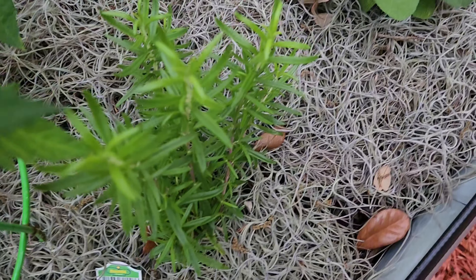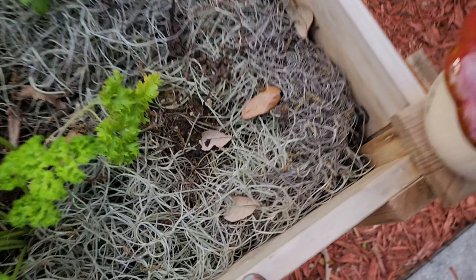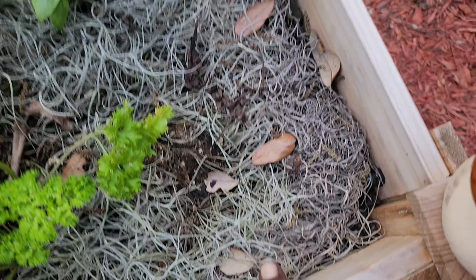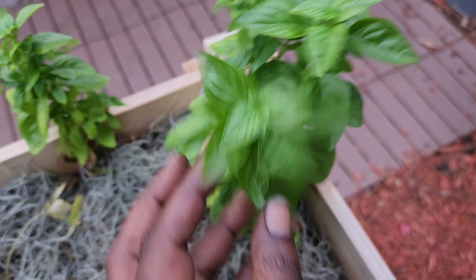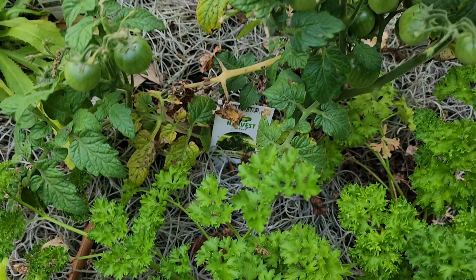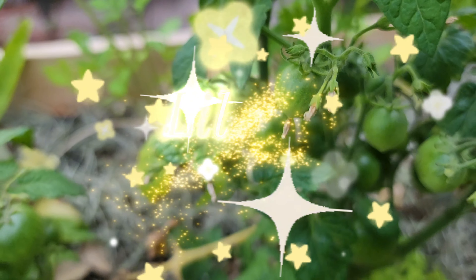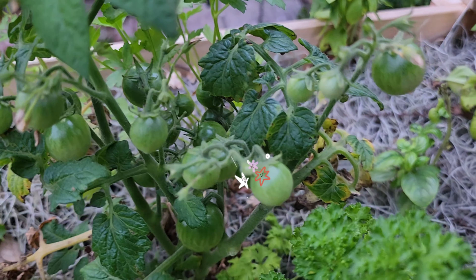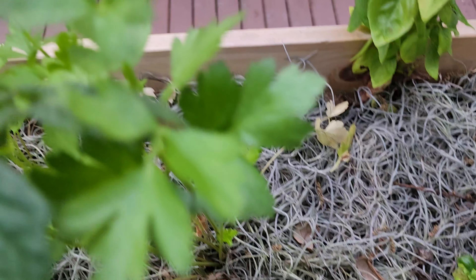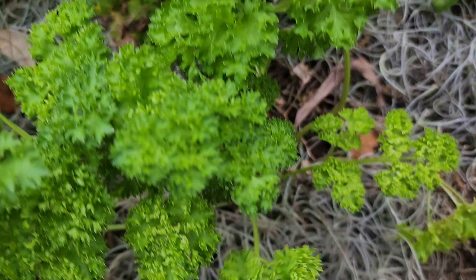Rosemary over here. My husband mistakenly broke my basil - my red basil, purple basil - with the water hose, but I still had the green ones. Everything's looking great, and this was the little bling tomatoes right here and they are getting tomatoes. Then right here we had the flathead parsley, and right here we have the curly head parsley.